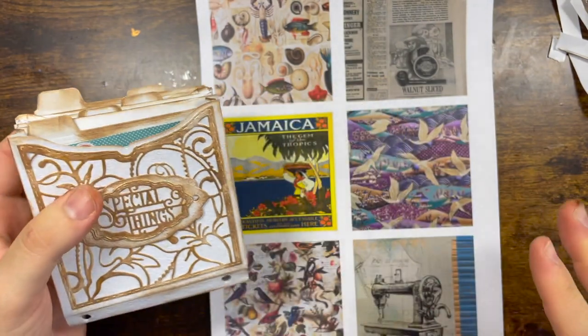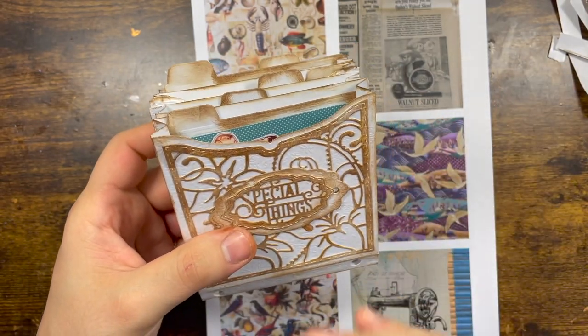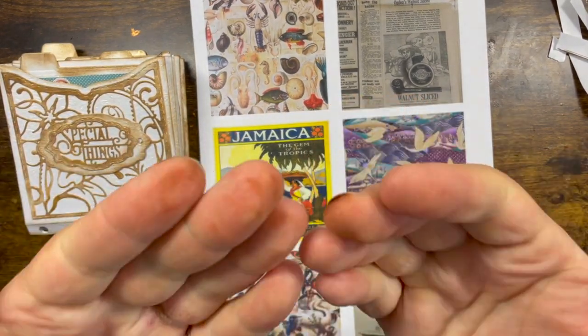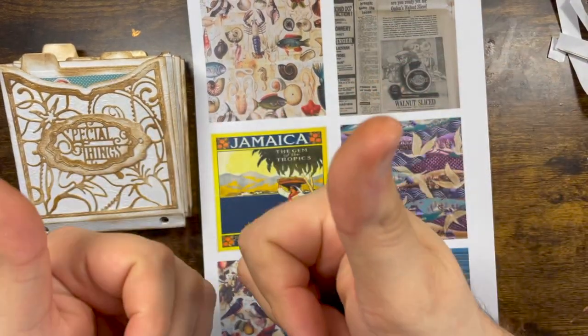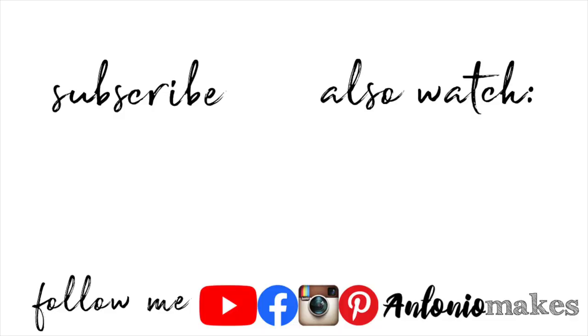How pretty is this! I really like it and I hope you guys liked it too. It's white because I thought it would show better on camera, but you can make this in any color, any style, anything you like. If you liked this project please give it a big thumbs up. Thank you so much for watching and for all your constant love and support — it means a lot to me. Have a lovely day and until next time, stay sane. Farewell, bye bye!